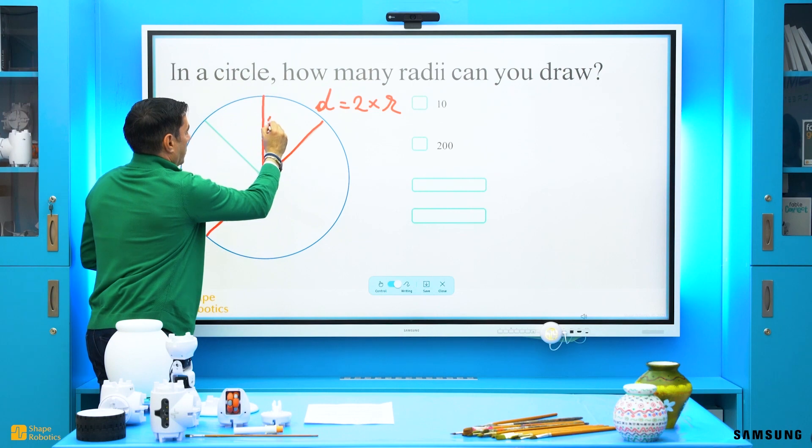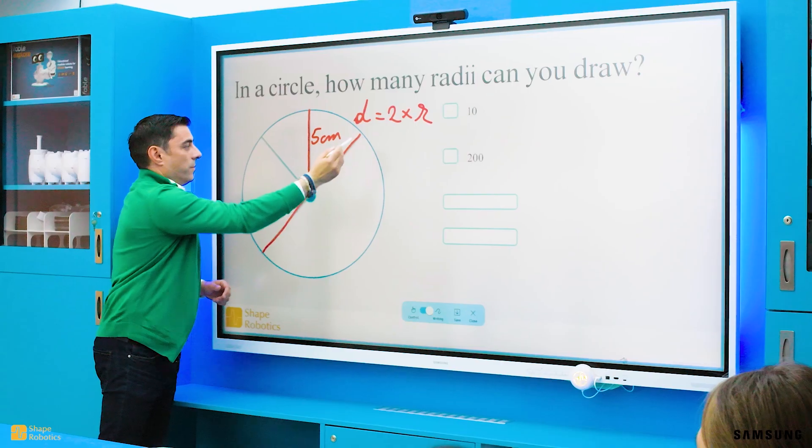Let's say that the radius has 5 centimeters. What will be the length of the diameter? Double! That is 10!